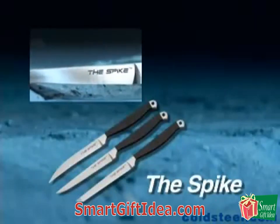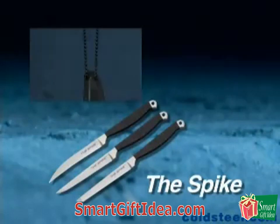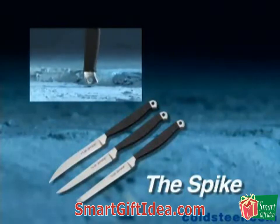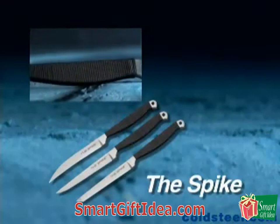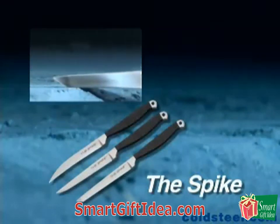Designed by custom knife maker Barry Dawson, the Spike is the quintessential neck knife. Available in tanto, clip, or talent point styles, it features a thick, narrow blade ground to a razor-sharp zero edge. For ease of carry, it comes with a SecureX sheath and a steel bead chain, so you can sling it around your neck or lash it to your belt or other gear.